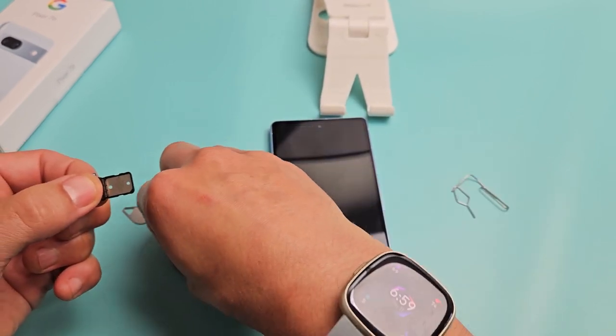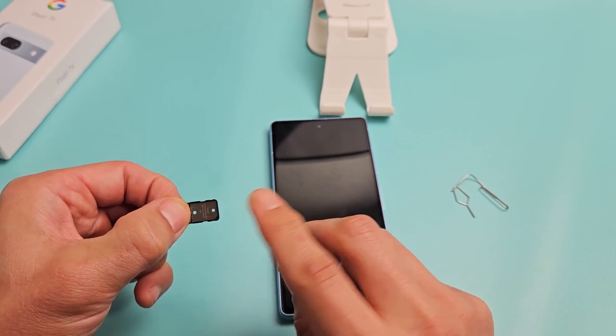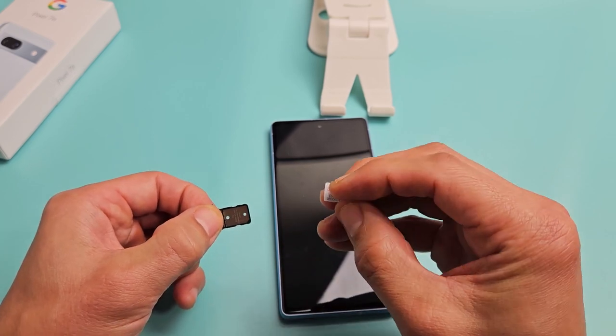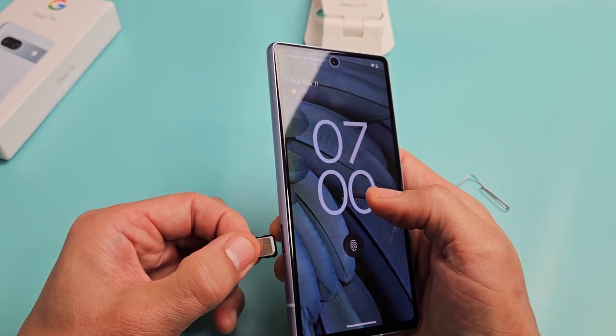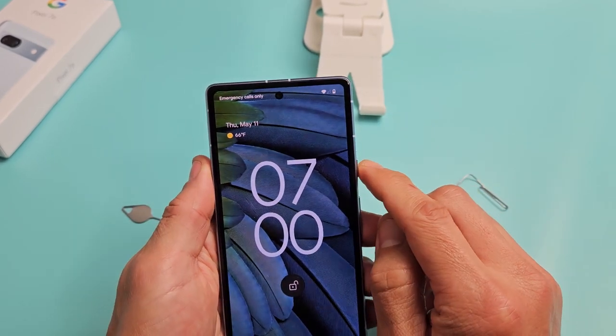Go ahead and grab your SIM card. You can see a diagonal cut on the bottom right-hand side, so just line it up. You can't get this wrong — you can only put it in one way and the metal contact will be up. Now I'm going to go ahead and slide this in, just like that, and we'll see if it finds it here.